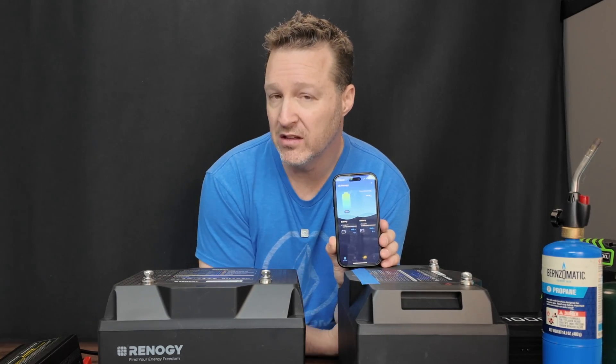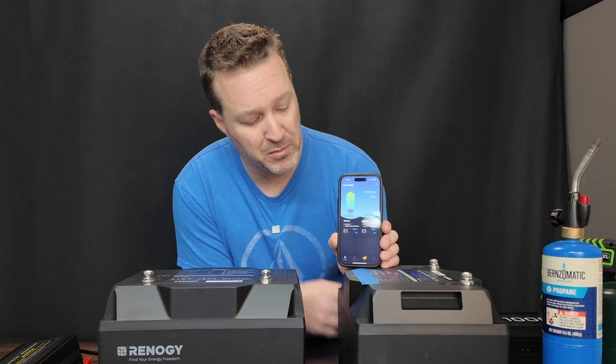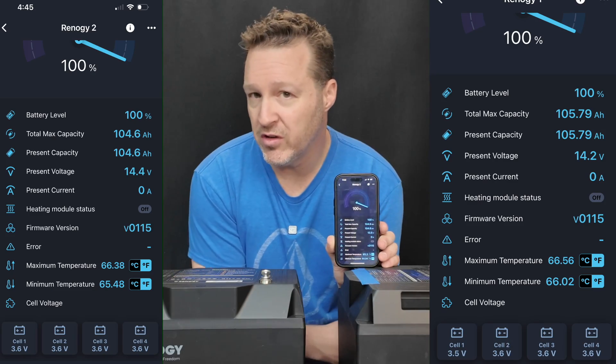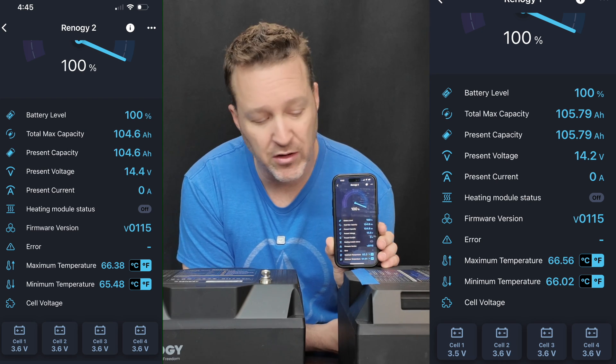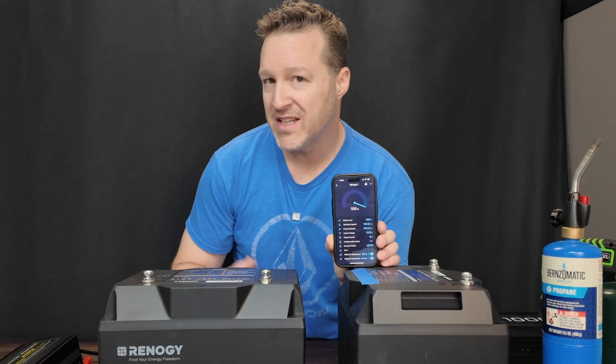One thing I like about smart batteries is that you can actually eliminate a shunt if you want to keep things a little bit more simple. With a smart battery, it shows you features like your amp hours and how much charge is going out. These can handle a full 100 amps coming in for charging and a full 100 amp discharge rate, and that's consistent.